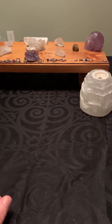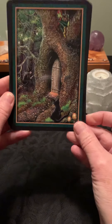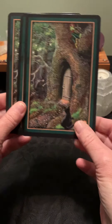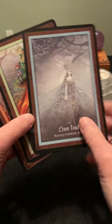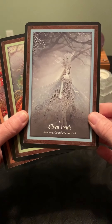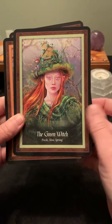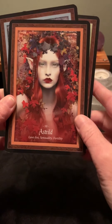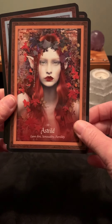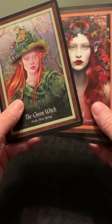Next we have the Fairy Forest Oracle. Oh, look at these — they're cool! The back is really nice. They are glossy, which I generally don't like as it feels a little cheaper, but they're still pretty hardy stock. We have Elven Touch, Recovery, Comeback, Revival; The Green Witch, Fresh New Spring; and Astrild, Love, Fire, Sensuality, Fertility. I like these cards a lot — I would consider getting this deck.